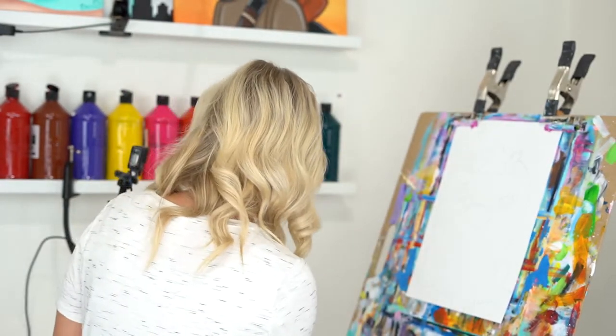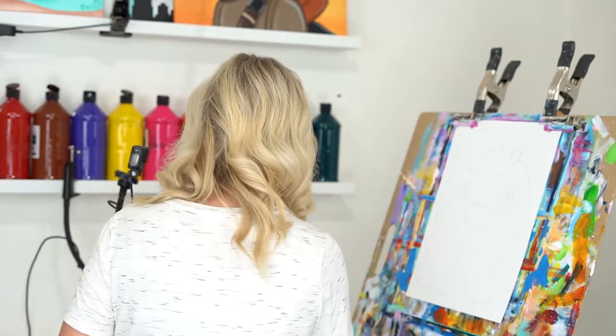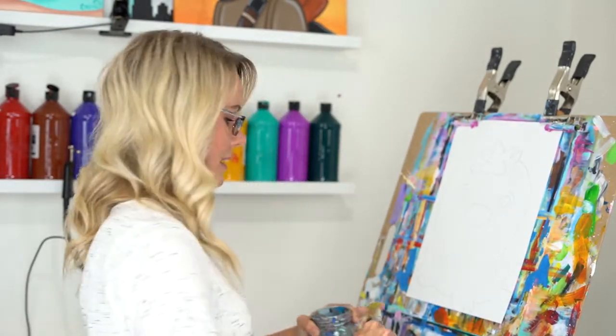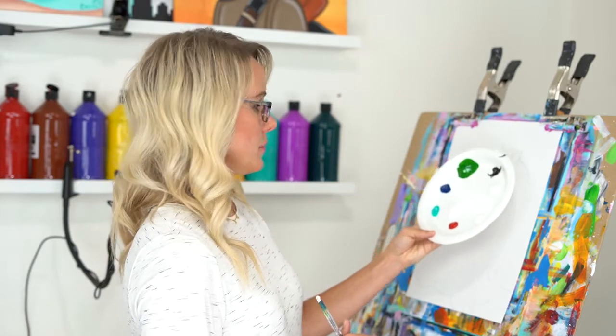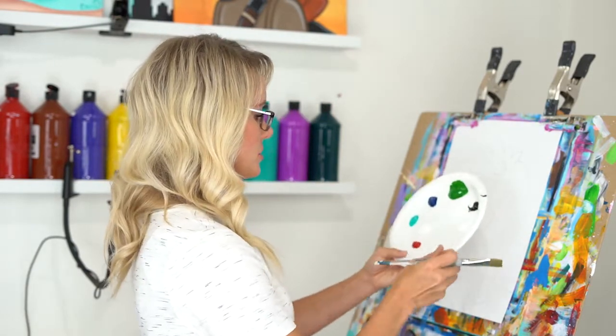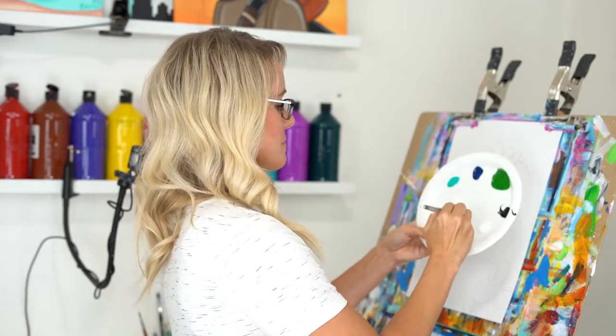First things first, we always want to make sure we put our brush in some water. With acrylic paint, our paint tends to seize up a little bit. I'm going to start with my large flat brush. I just tap off the water gently on my jar. I have all my paints laid out so I can see them and get to them easily. I'm going to use quite a bit of white throughout this painting, so I've separated it into different piles so they can mix separately. First thing I'm going to do is paint my background — that's the color around my seal.